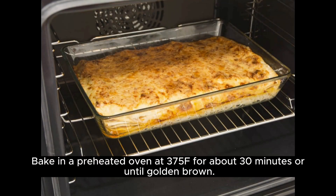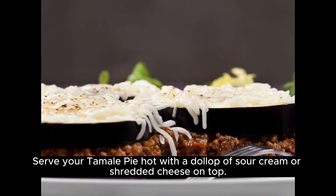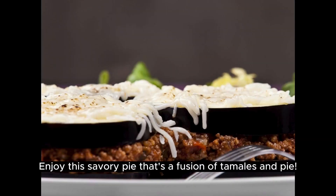Bake in a preheated oven at 375°F for about 30 minutes or until golden brown. Serve your tamale pie hot with a dollop of sour cream or shredded cheese on top. Enjoy this savory pie that's a fusion of tamales and pie.